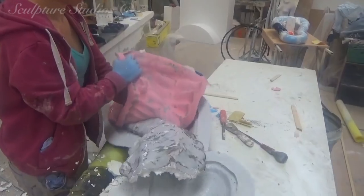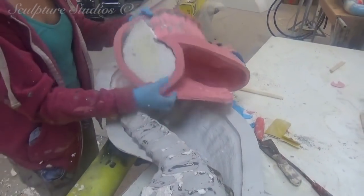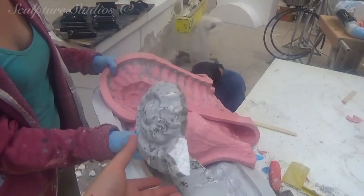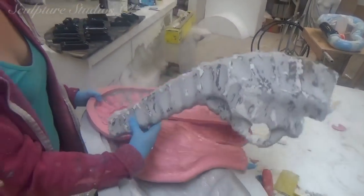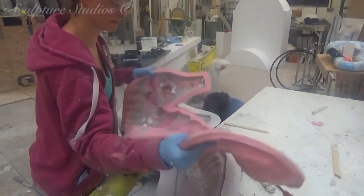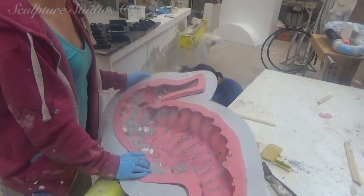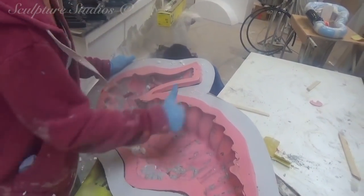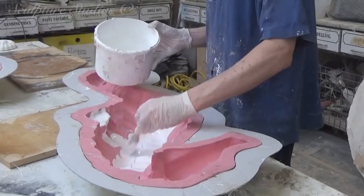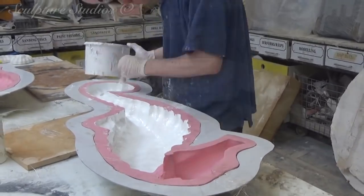The silicone rubber's given a good 24 hours to set properly before a gel coat and a fibreglass jacket is applied on the back. Once everything's cured and has all been trimmed and cleaned up so it's safe to handle, the polystyrene pattern on the inside is removed. There's now no need for the original carving, so we can get rid of that, and any excess plaster filler, polystyrene, or paint is cleaned up from the inside of the mould. We always make sure the rubber is placed back inside the jacket to help it keep its form and not get stretched.